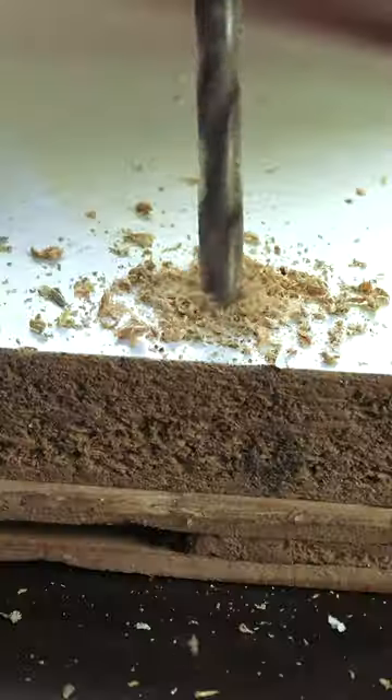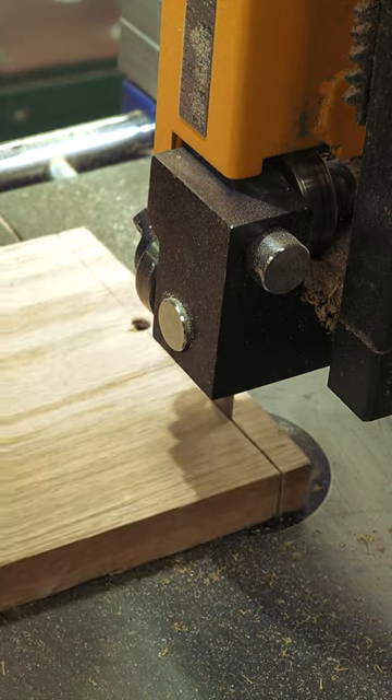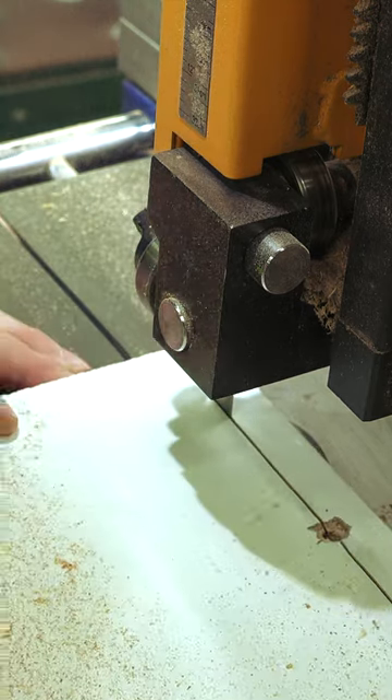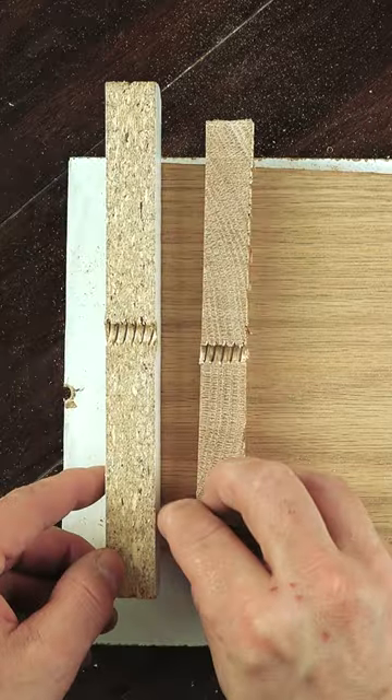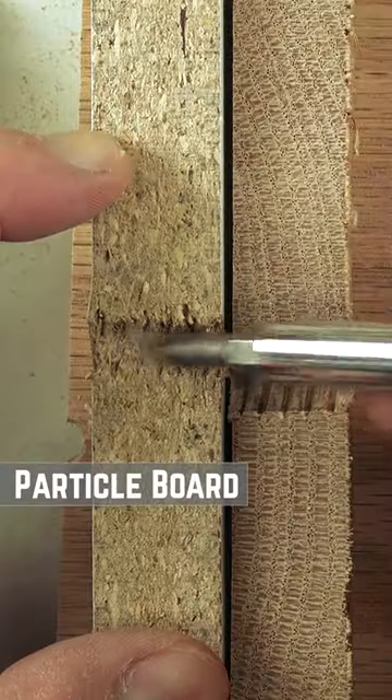The downside to these manufactured sheets is the difficulty in attaching them to other pieces. Unlike regular lumber that can easily be attached with screws due to the natural stacked fibers cemented by lignin, particle, MDF, and other manufactured boards don't hold screws as well, as the threading created by screws is very brittle.